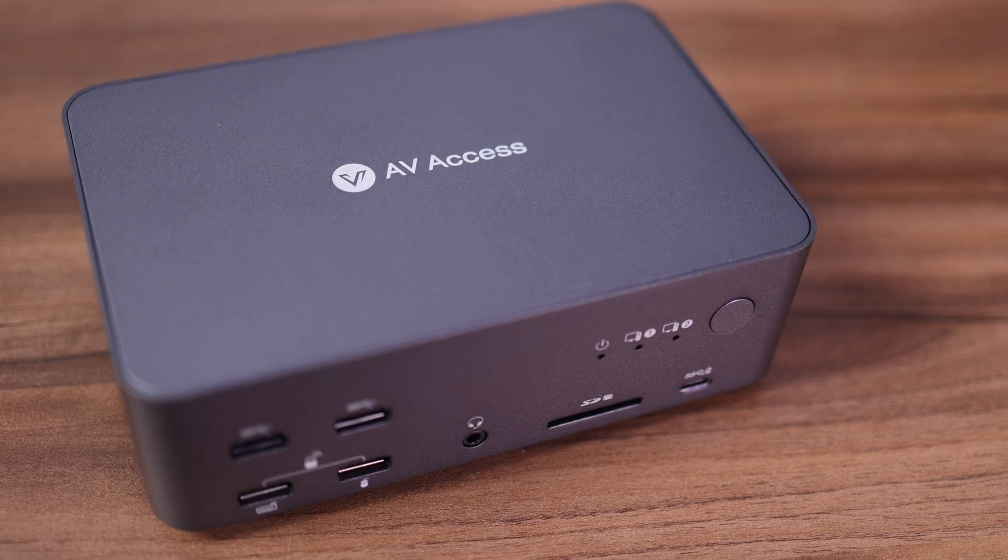I checked on Amazon again and honestly most of the docking stations and KVM switches there sort of do the same thing — I didn't really see anything that stood out. But with the magic of social media, searching one thing suddenly had me getting ads about KVM switches everywhere. I did see an ad on Facebook from a company called AV Access. AV Access actually has a really cool line of KVM switches called their iDoc series, and the one I picked was the iDoc D23.